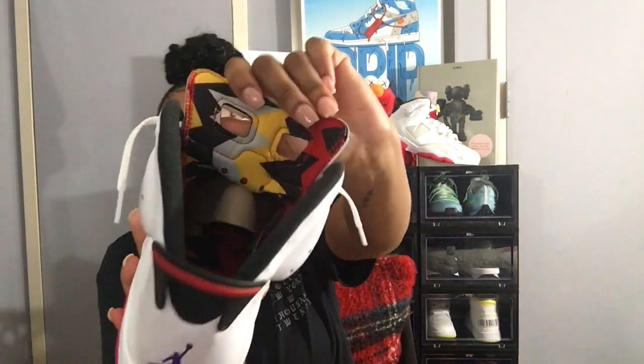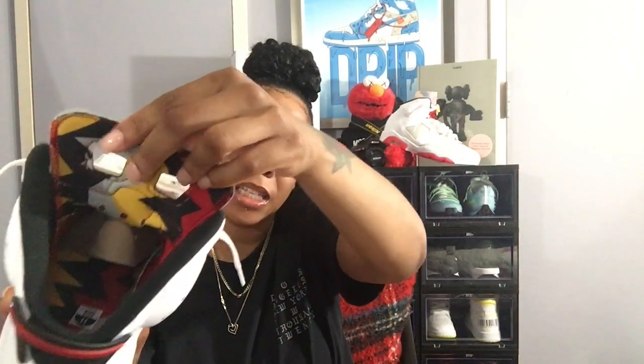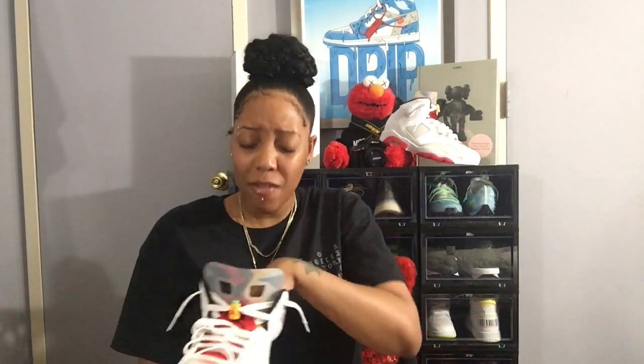So let's jump into what I like about it. I love the inside design — it's just like the paper inside the box. It gives me a whole 90s feel like I stated before, it's really dope. Even though people aren't going to see that part, it really stands out to me.